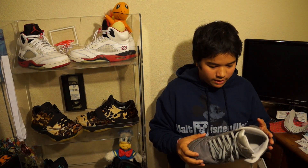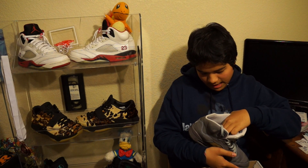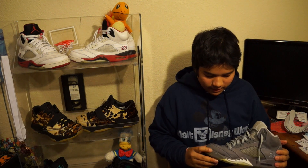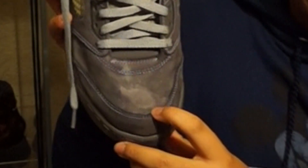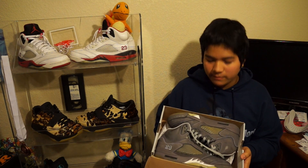CJ got these in pretty good condition, as I can see here. They are size 9.5 and he only got them for $65. The only flaws are that the upper needs some cleaning and the bottom has some yellowing that we're going to fix. As you can see, there's a stain on the right shoe from the toe box, and these are going to need new laces. So for $65, I think CJ got a pretty good steal on these shoes. Now let's get to the on-foot review.